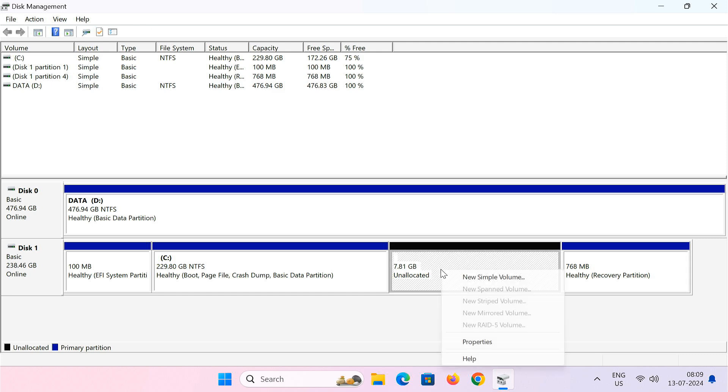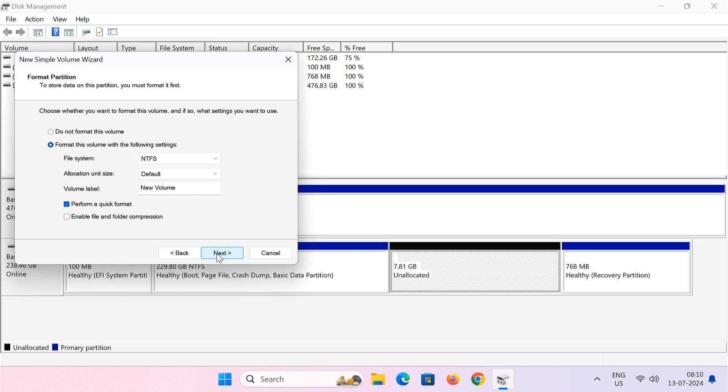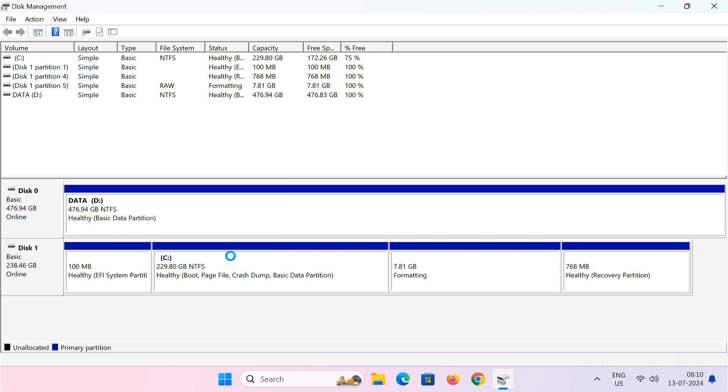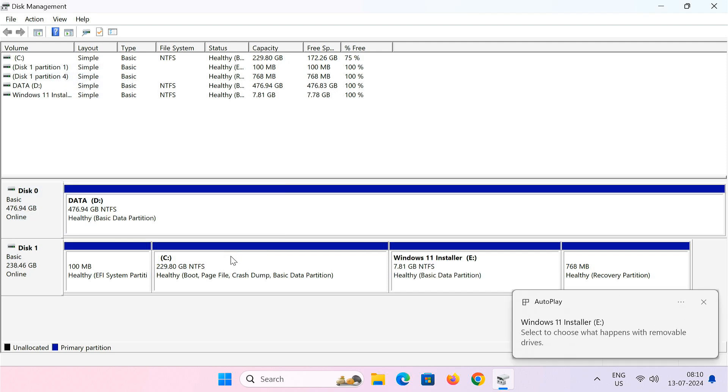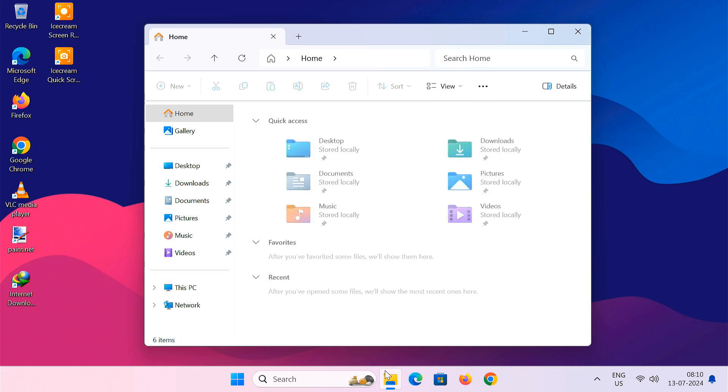Right click on the unallocated space and select New Simple Volume. Just keep clicking Next. You can name the volume something like 'Windows 11 Installer.' Check the box for Quick Format, then click Finish. The new partition should appear in File Explorer.